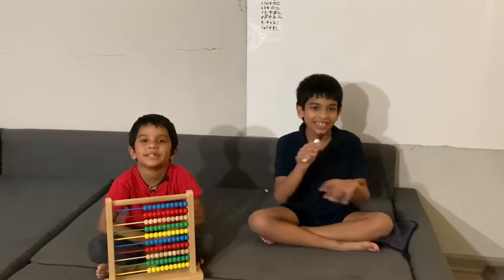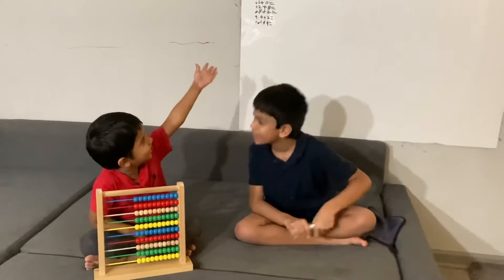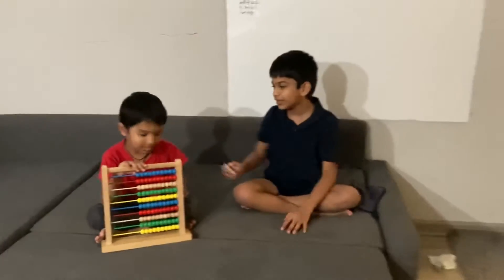Hi everybody! Welcome to our channel, Love Ship Caden. So what are we going to do today? This is a pre-game mat with abacus and we're going to teach you how to do it. Let's start!